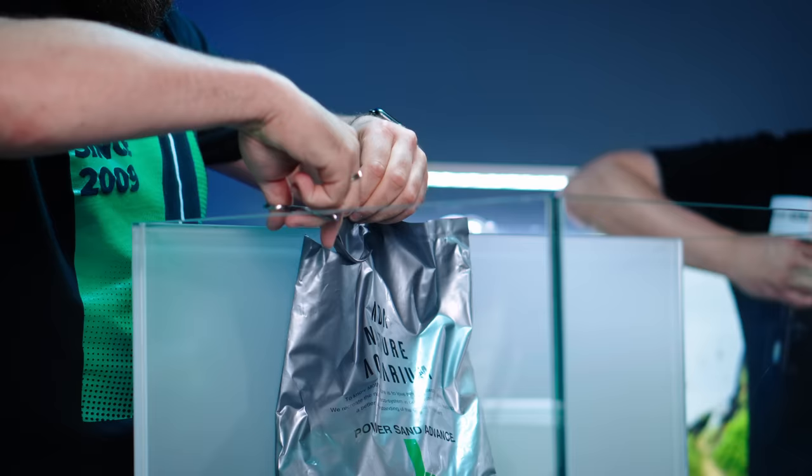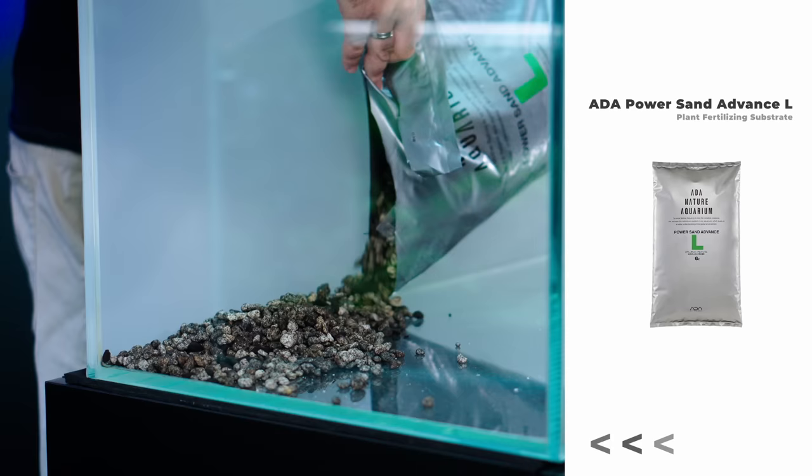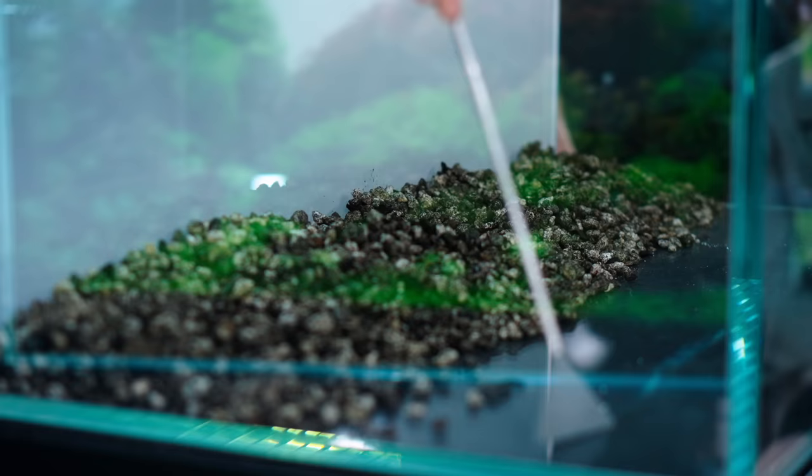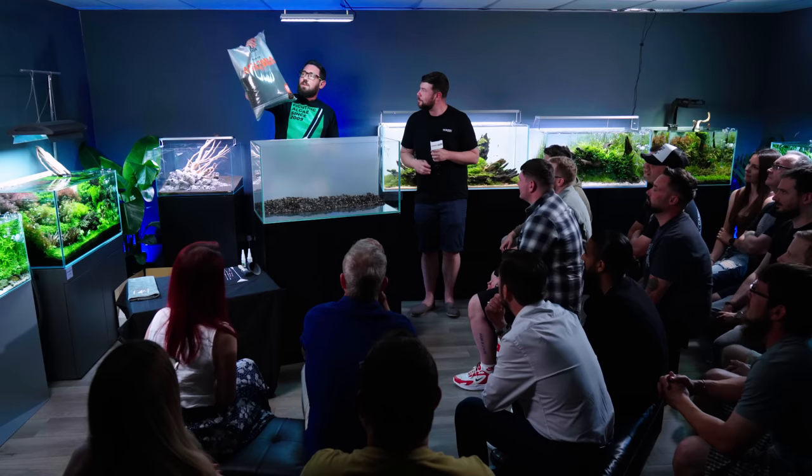Thanks for the stones from our friend Adam from Poland. He prepared lots of nice Frodo stones for this project. Is there a reason why you're using Power Sun Large? Yeah, I actually want to build up the height quite well for this size of tank, and larger pieces help me out with that. I'm gonna go with Amazonia version 2.